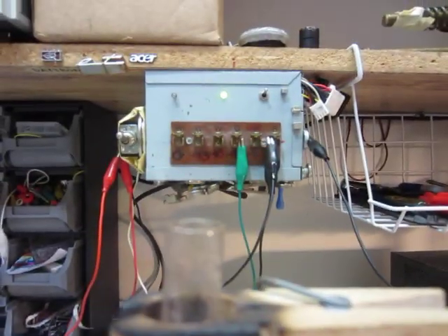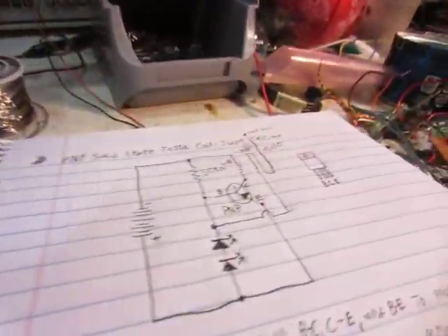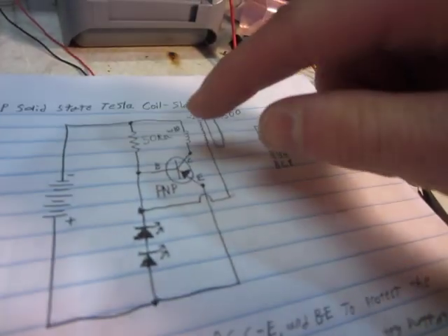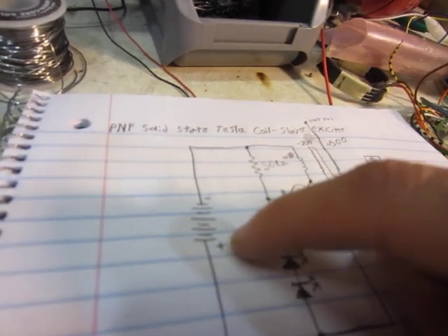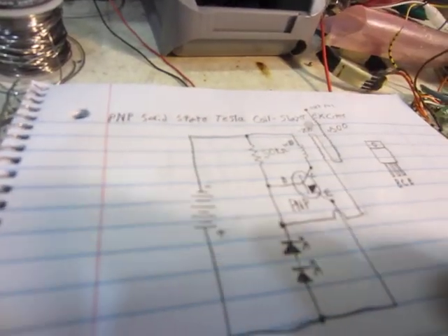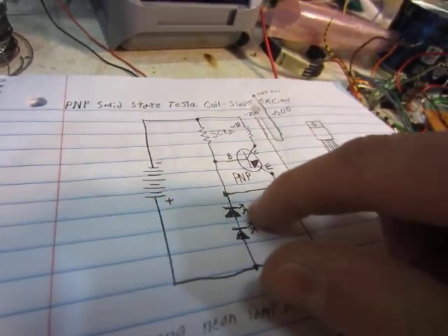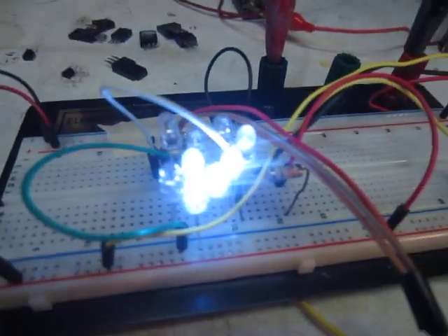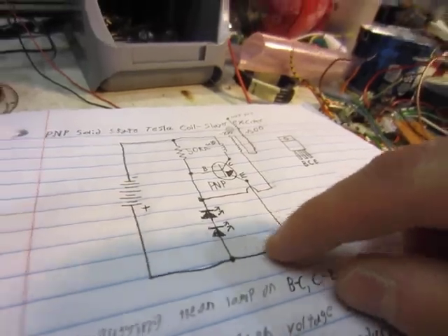So it's boiling — got a little bit of steam coming off, not very focused. This is actually a PNP transistor. Basically all you have to do to switch it from NPN to PNP is put a PNP transistor in there and reverse the power supply — normally the positive will be up here connected to the circuit.